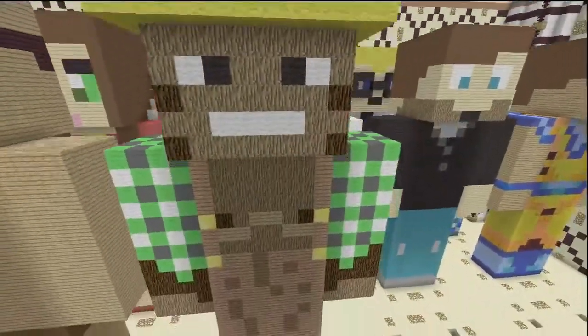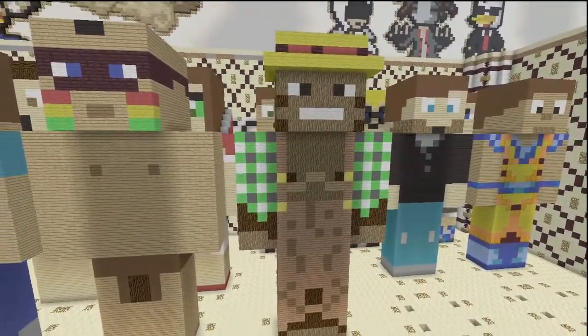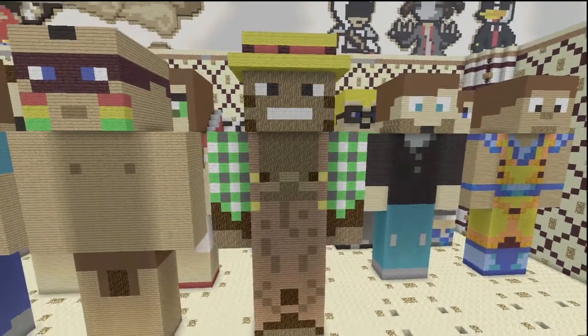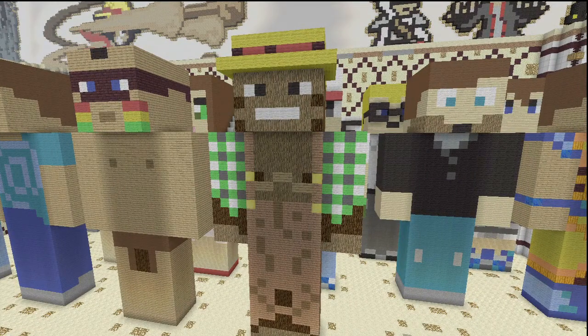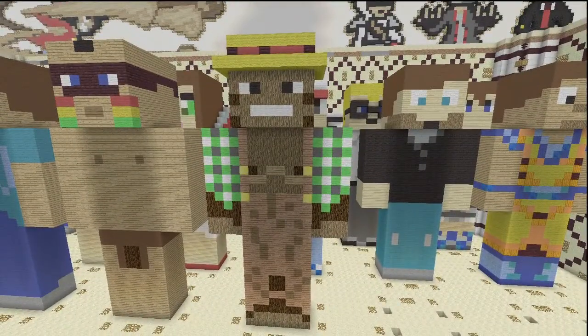Congratulations if you managed to make it this far — you got him done. Good job. He's definitely really hard, and if you got him, you got one of the harder YouTubers in this whole group, and probably my favorite skin out of all of them. Yes, he is my favorite skin out of all of them.